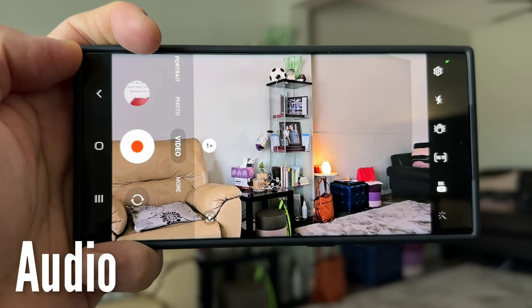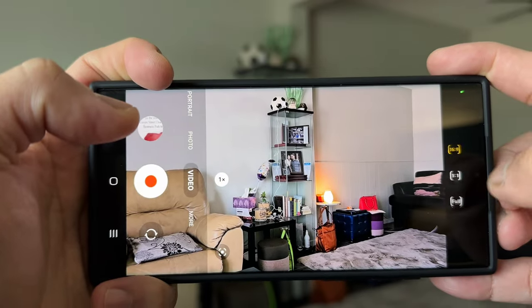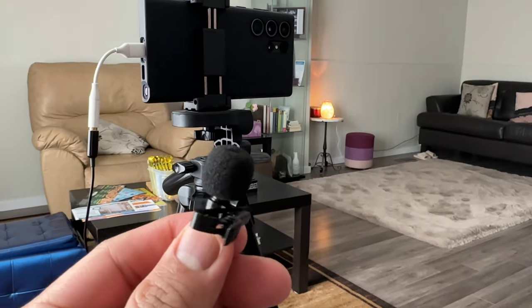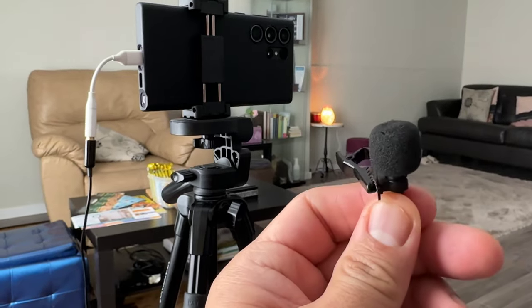Like everyone says, it's 50/50 — your video should have good audio and good video quality at the same time. And sometimes even though you have a bad looking video, as long as you have good audio, people will still watch your video. There are three possible recommendations on your Samsung Galaxy S23 Ultra for the audio setup. The cheapest will be the wired lapel mic that you can buy on Amazon for $20.